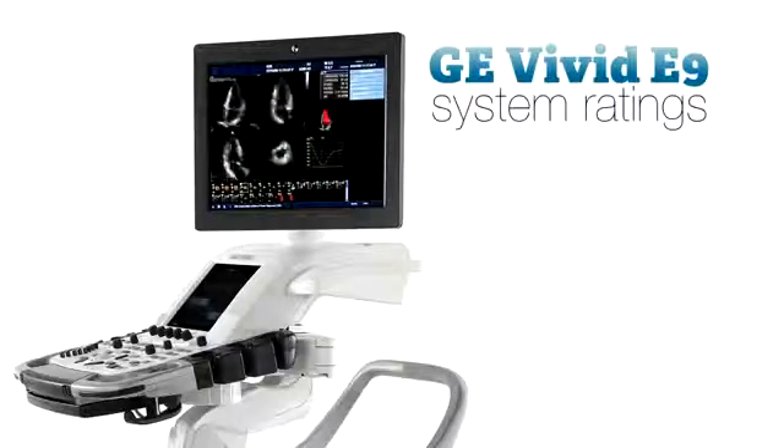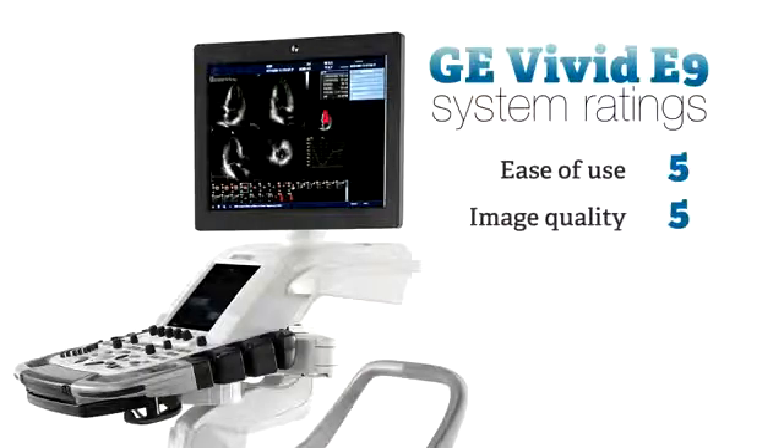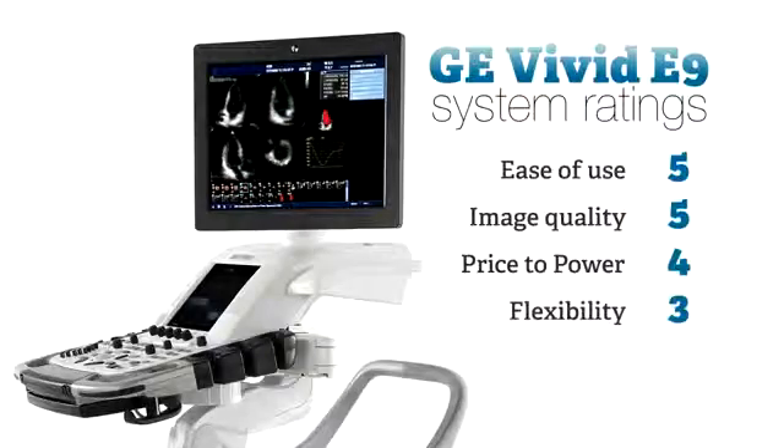So how do we rate the Vivid E9? For ease of use, we give it a 5 out of 5. For image quality, a 5 out of 5. For price to power, a 4 out of 5. For flexibility, a 3 out of 5. And for feature depth, a 5 out of 5.